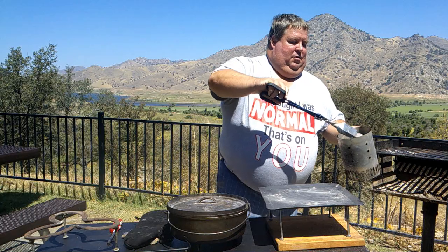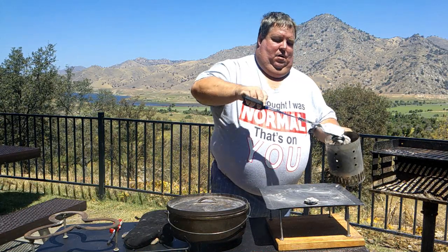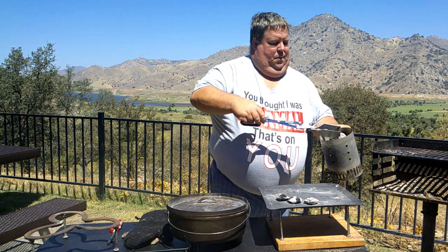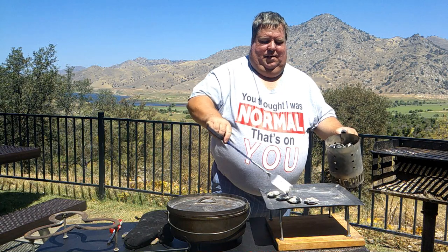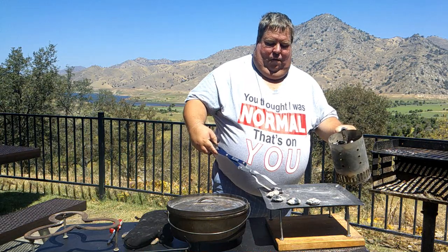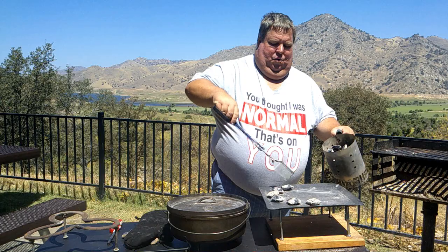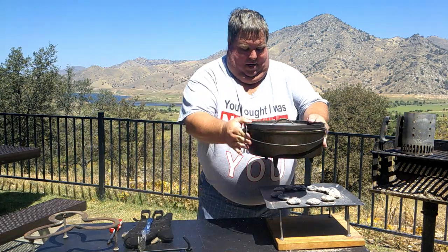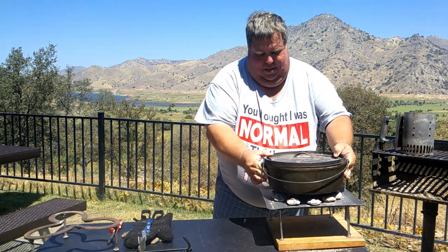We're baking cornbread today at 400 degrees, so we're going to add about six more briquettes, which I already have started. We're going to place them around in a circle on the plate, around the outside basically of your Dutch oven. Try to space them evenly. For that 400 degree temperature, we're going to use 12 on the bottom and set our Dutch oven on top of that, making sure it's sitting level. Then we're going to go with 18 on top.